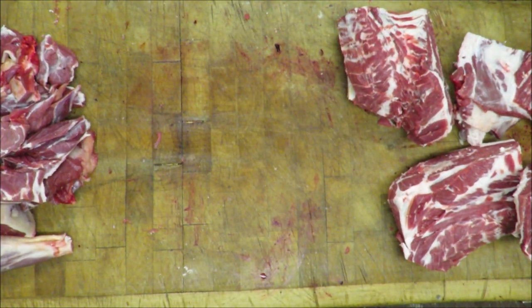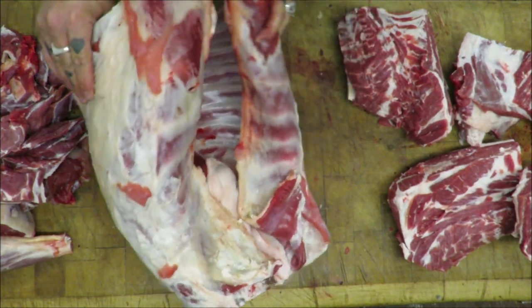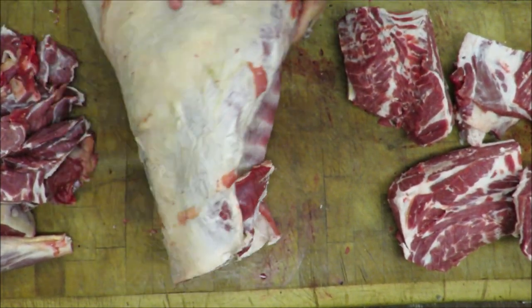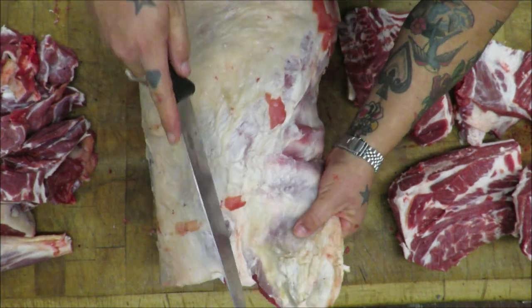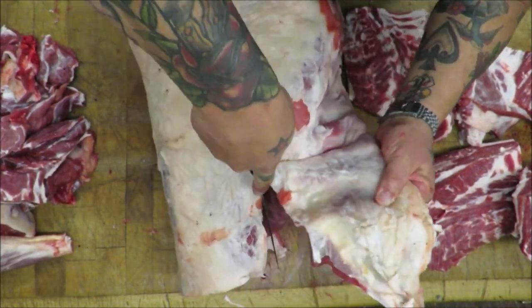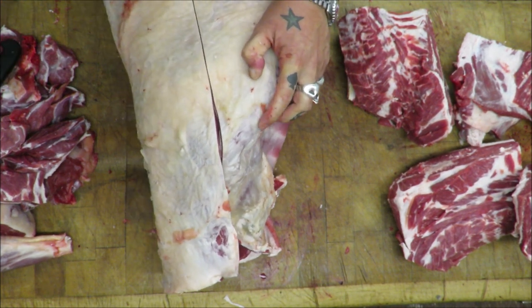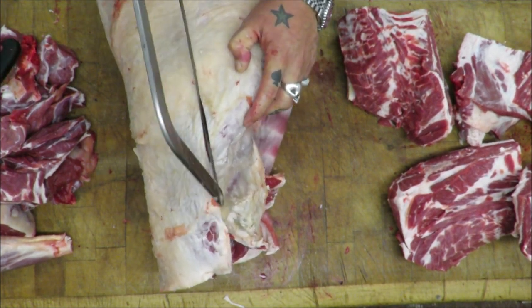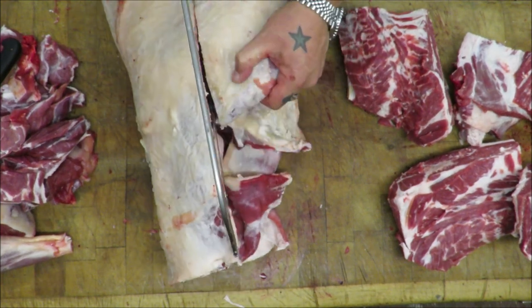So all we're left with then is this mahoosive loin. What we're going to do to make it more manageable, first of all, is take these breasts off, and we can trim up when we have a look at the loin. Actually I'm going to go a little bit smaller — I'll go there. Straight across.